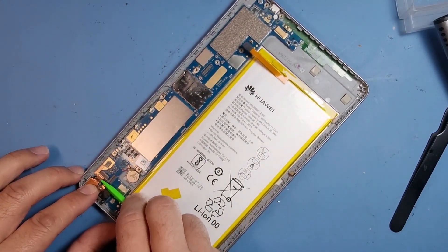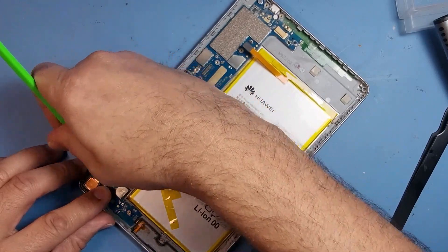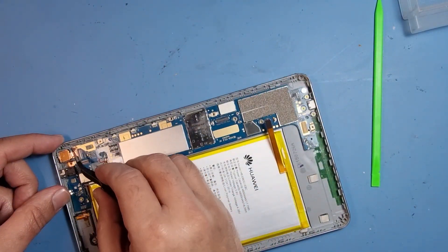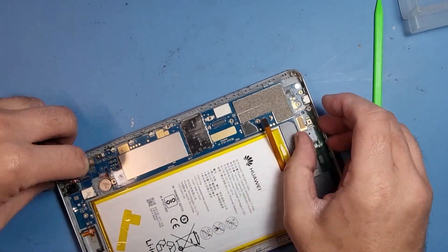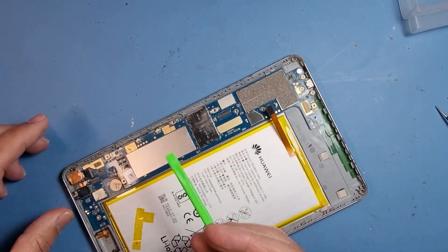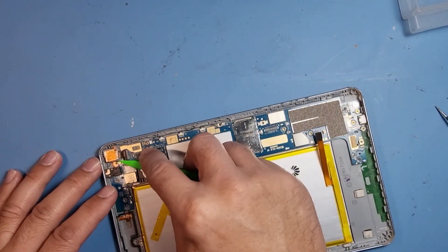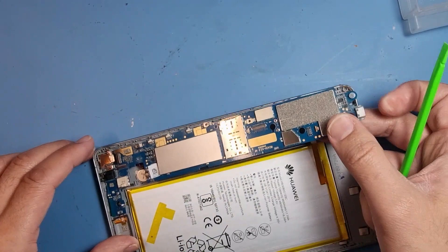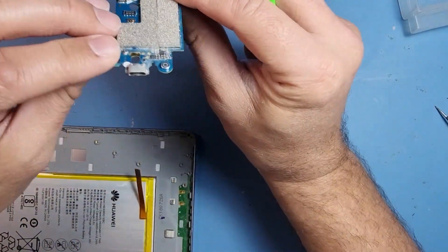Let's get rid of this copper tape here and keep it out of the way. Otherwise the camera will not come off. The camera flex — okay, that's done. This should allow us to remove the board pretty easily. There's a bit more copper foil around here; let's move that out of the way — probably to do with shielding or cooling. There we go, so we remove that.